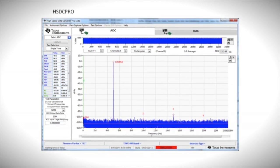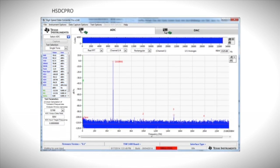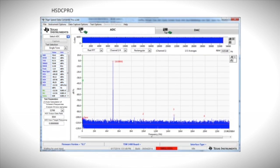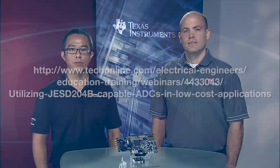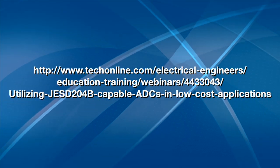As you can see, the DEV ADC 34J22 is meeting the data sheet's typical specifications for the ADC and THS4541. To learn more about utilizing JESD 204B capable ADCs in low-cost applications, refer to the link on the screen.